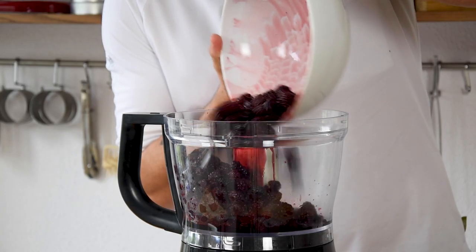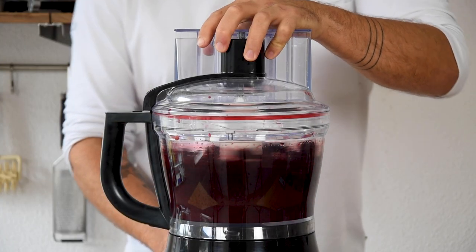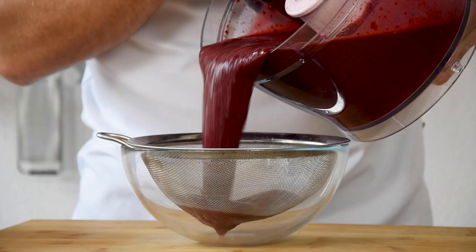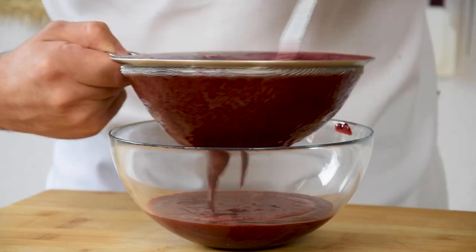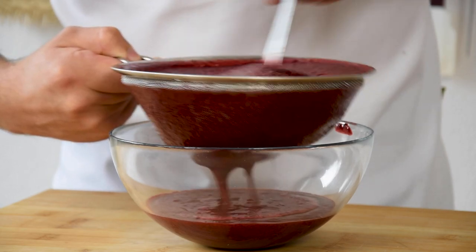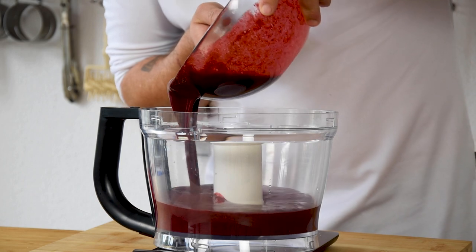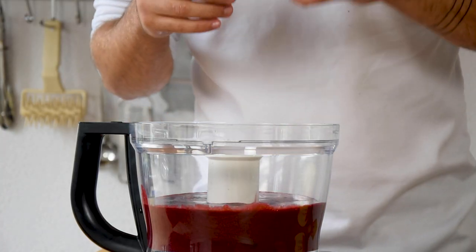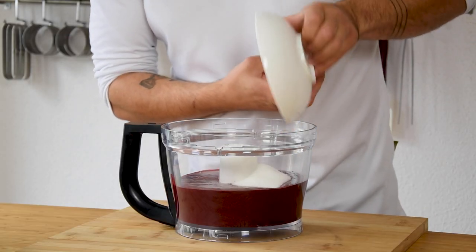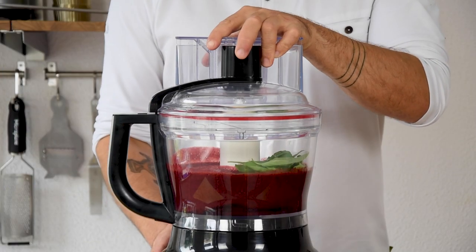Now the sorbet. First blend 1 kilogram of blackberries till smooth. Then pour it on a sieve and use a ladle to press any liquid out of the pulp. After that, measure 860 grams of the liquid and also add 120 grams of glucose, 190 grams of sugar and 50 leaves of basil. Mix this till smooth.